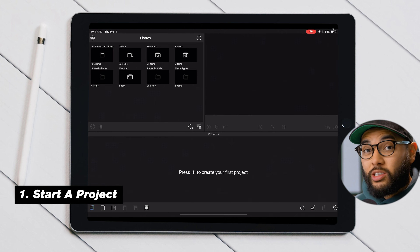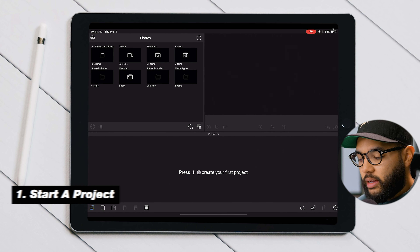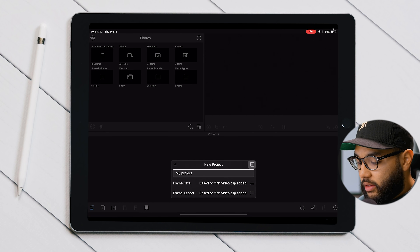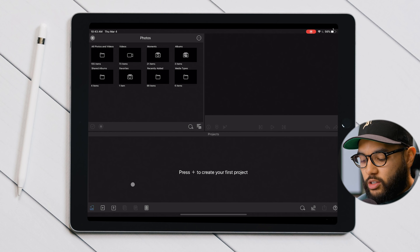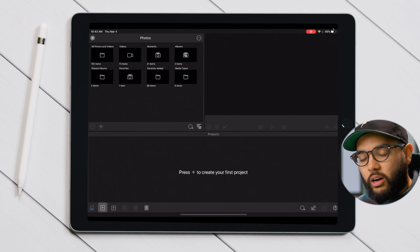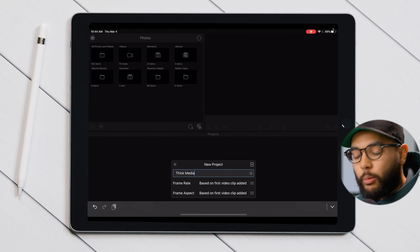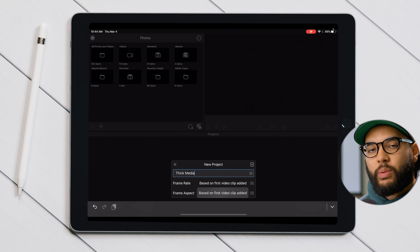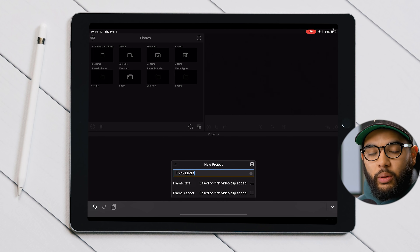Once you have LumaFusion opened up, it's time to start a project. When you're first starting your very first project, it is as simple as pressing this area right here. You can title your project and then hit the plus button on the top right. Once you start building different projects, the real icon to start a project is this icon on the bottom left. Then you hit that plus button and create your project. For basic talking head video, you can leave the frame rate and frame aspect settings as is.